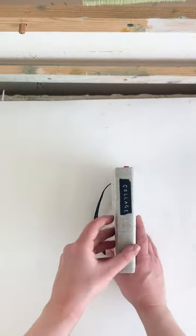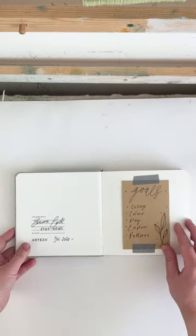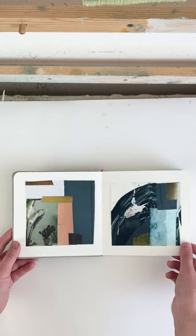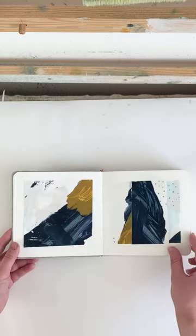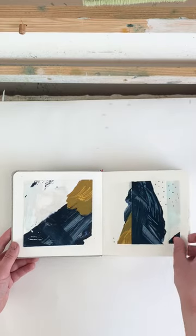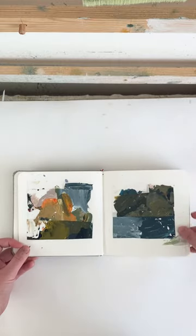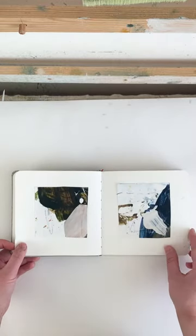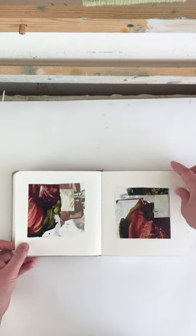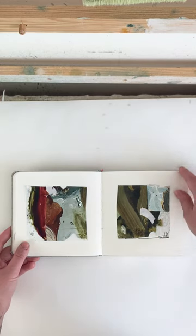This is my sketchbook that is purely for play, experimentation, and just kind of letting loose and having fun. It's my sketchbook for collages. I like to have different sketchbooks for different things — one for color, one for collage, one for painting and mark making, and another one for journaling, thoughts, and ideas. This one is just for collage.